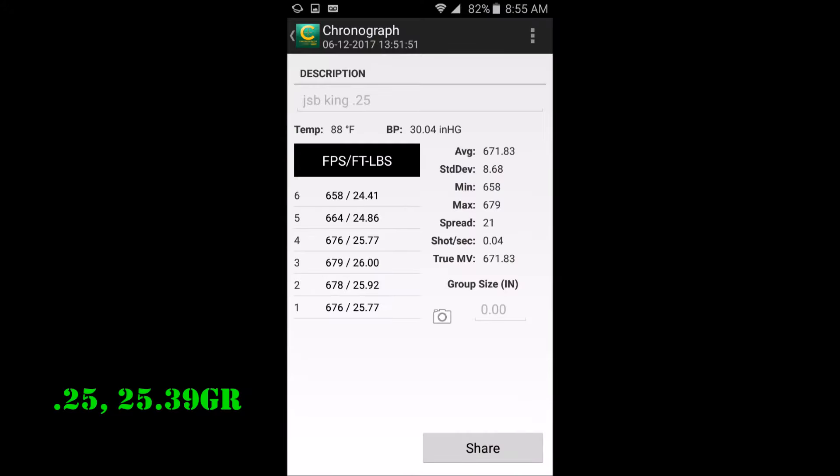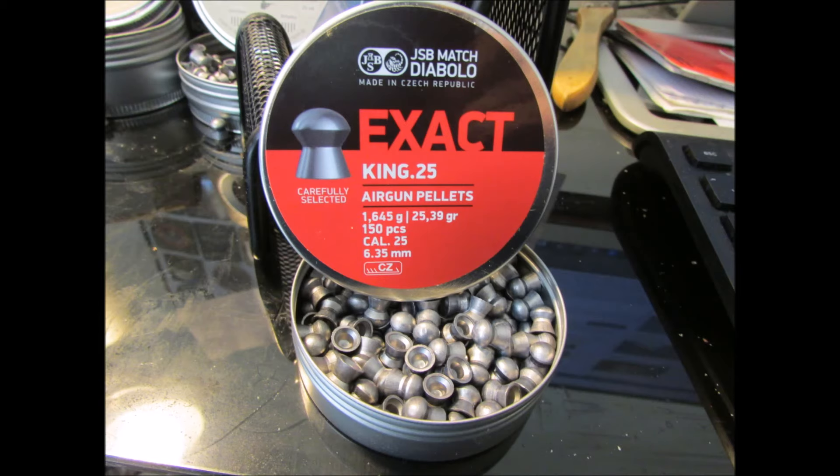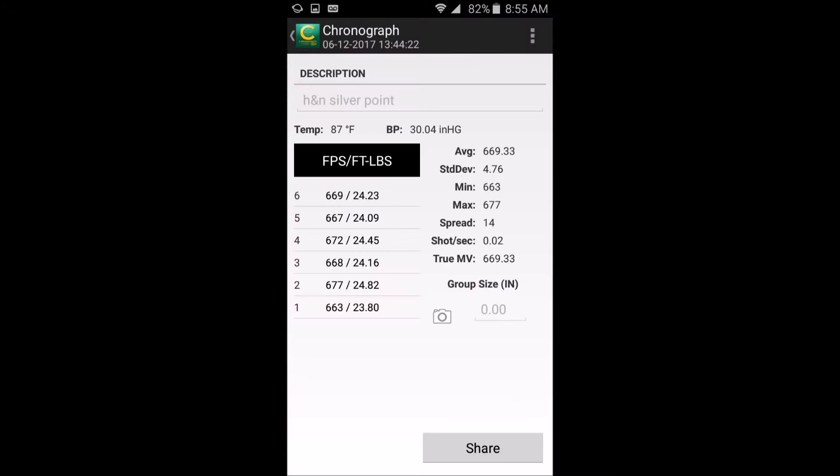With the JSB King .25 I got 679 fps and 26 FPE tops. That's good for something the size of a big raccoon, possum, badger, or woodchuck — something like that. Very, very consistent from pellet to pellet; these are wonderful for that kind of game.